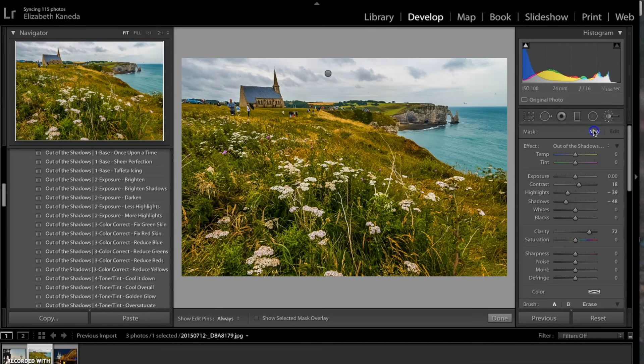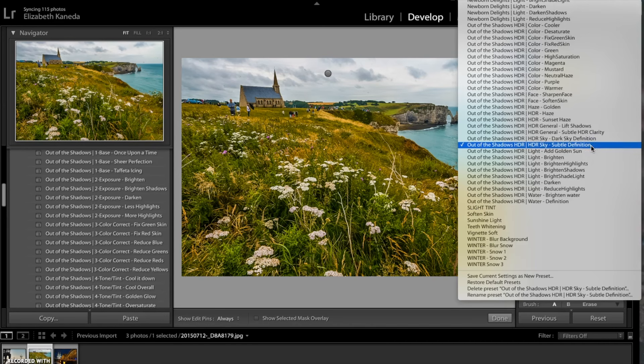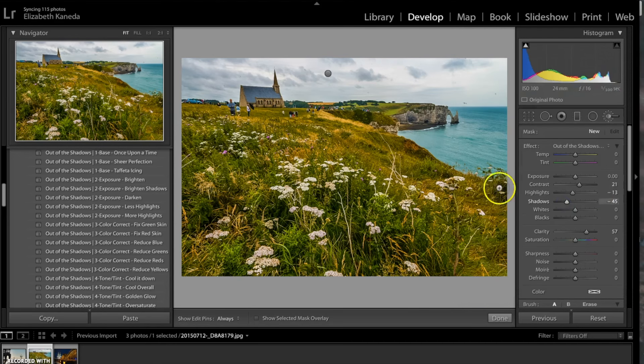I'm going to hit new to start a new brush. For this brush I'm going to use the water definition brush, and just like I used it in the sky, I'm going to use this brush down here in the water to create some more definition and contrast there as well.